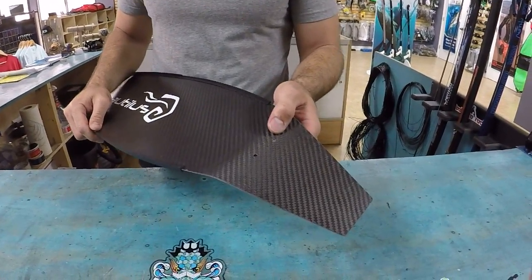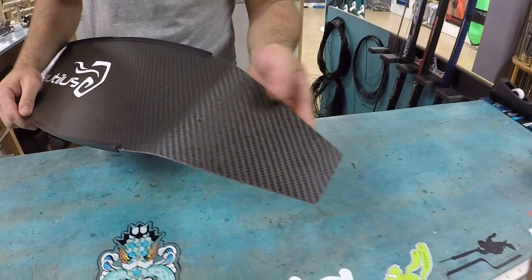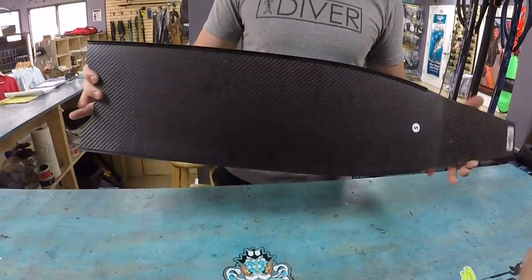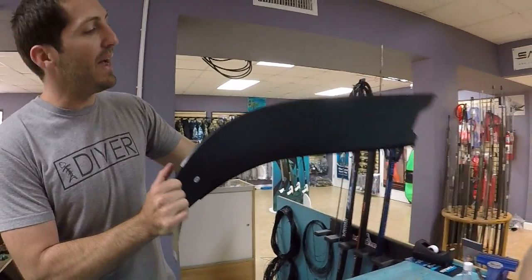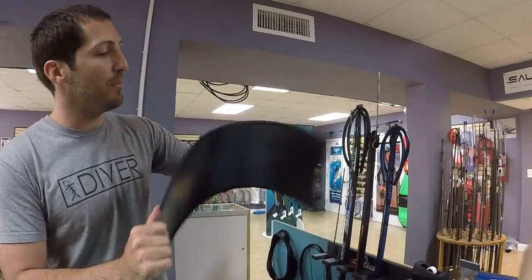These come already pre-drilled, but if you guys want, I can get them to you without pre-drilled so you guys can do it yourself. It's layered with progressive stiffness so you've got a strong back section which gives you a little bit of rigidity, and it's really soft in the tip.